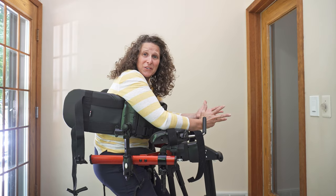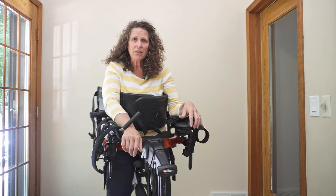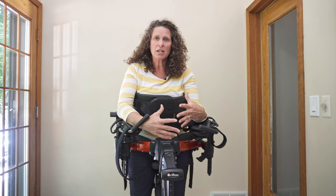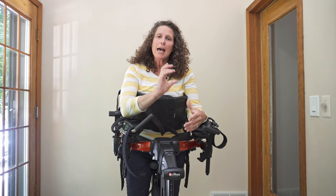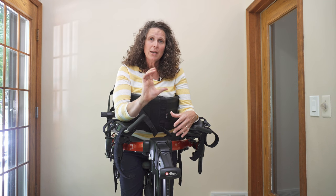Their head is down so they can't engage with their environment. What I'd like you to start with is to really think about the position of their pelvis. I don't think that to start with we can do a whole lot to change that posterior pelvic tilt that they have, so we're going to allow for that.